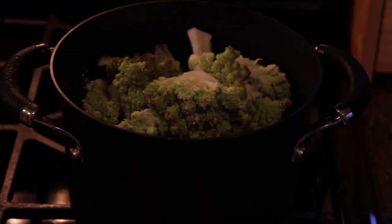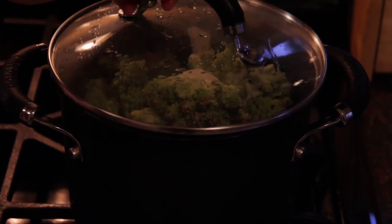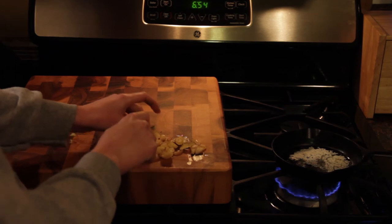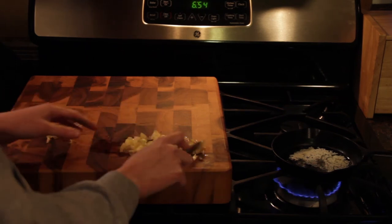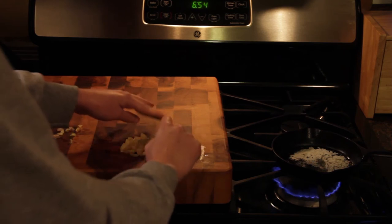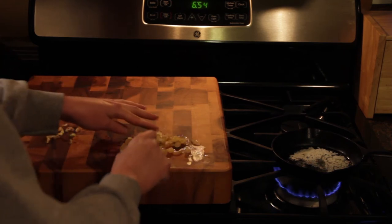After you've got them cut up, you'll want to steam them until they're tender. Preferably while the Romanesco is still steaming, you'd want to cut up some garlic and sauté that in some butter or some oil.